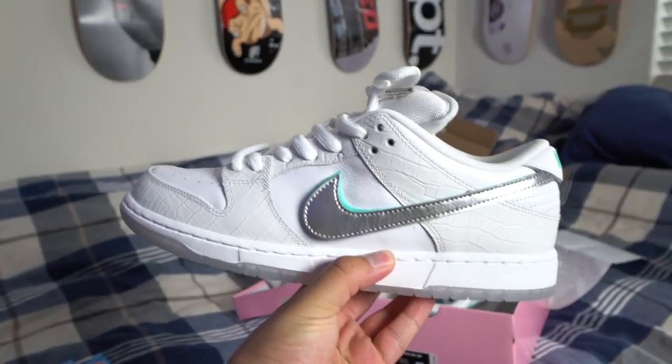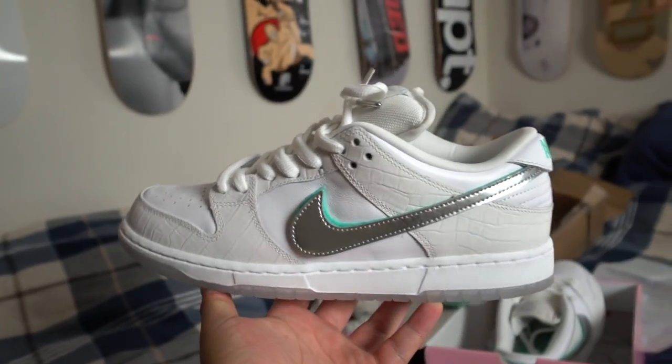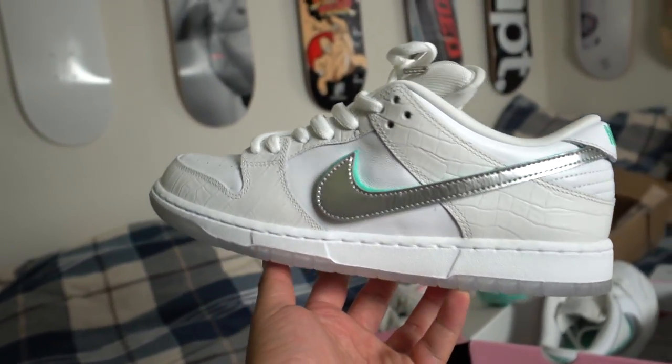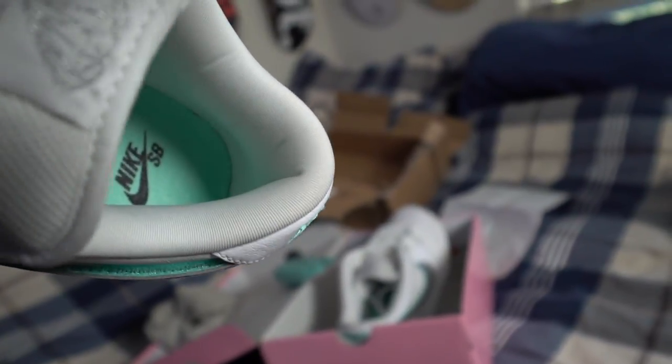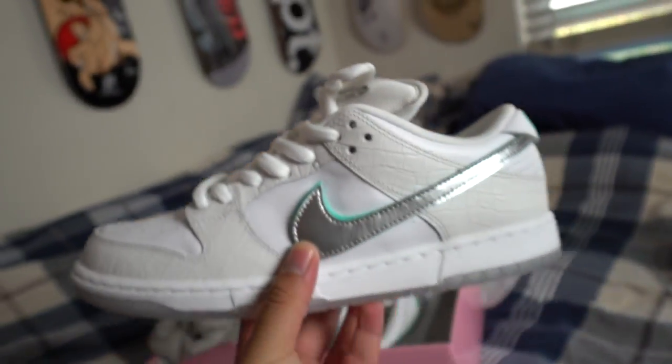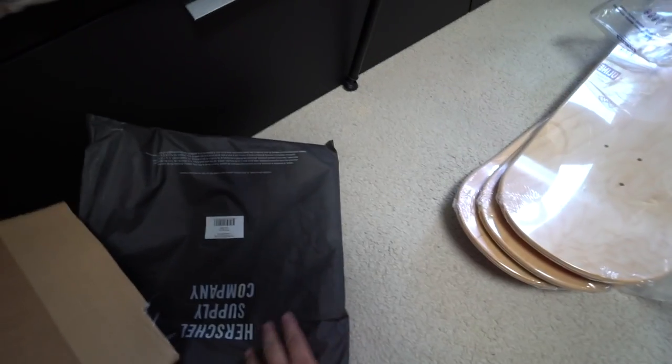The Tiffany SBs are an iconic dunk so I had to add these to my collection. Quick hint — I don't really like how plain these are, so hopefully that gives you an idea of what I'm going to do to these. They used to have a little ankle cup but they don't on this pair, but it's all good — pretty nice shoe, clean colorway. One of the last pickups today is from ComplexCon. It was too hard to carry on the plane so I had it shipped. This is my primary ComplexCon pickup — a little skate deck collection.